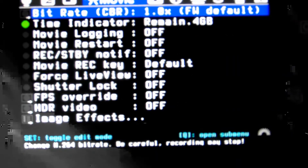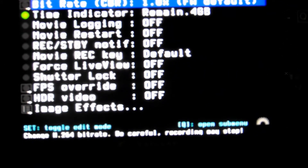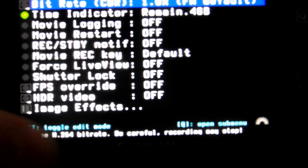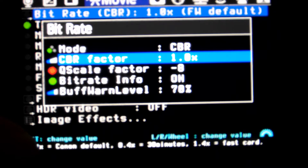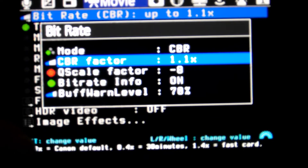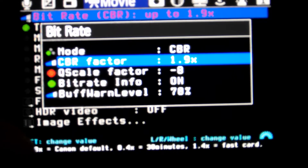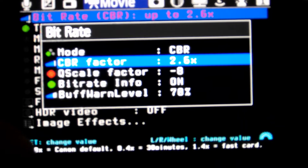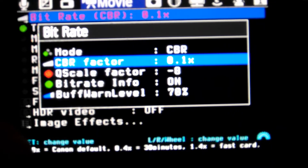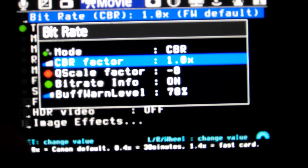One of the features of Magic Lantern that piqued my interest is the bit rate, which you see here on the top in the Magic Lantern menu. If you press the Q button, you can see where you can change the CBR factor — 1.1 times, 1.2 times, 1.3 times, and so on, right up to 3 times. And going backwards, you can reduce the bit rate to 0.1, up through 0.8, 0.9, and then back to the default.